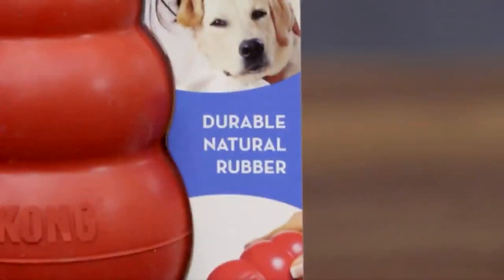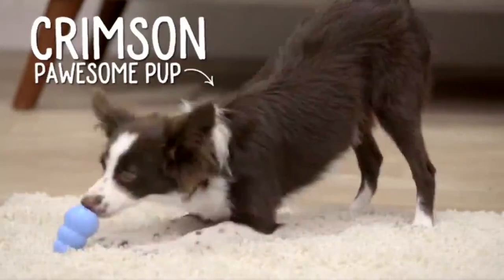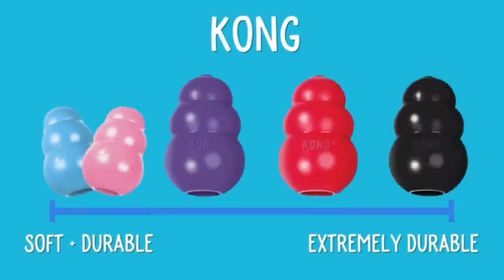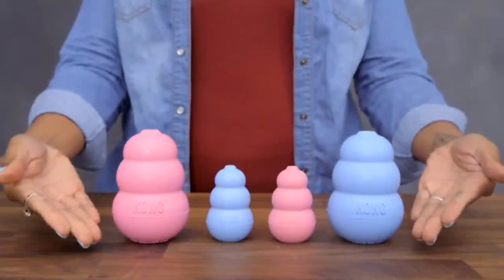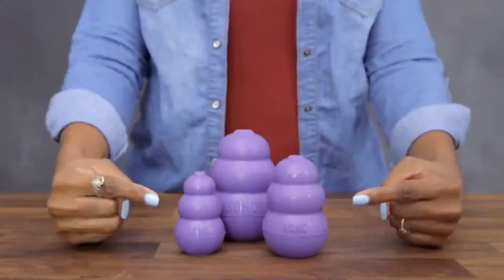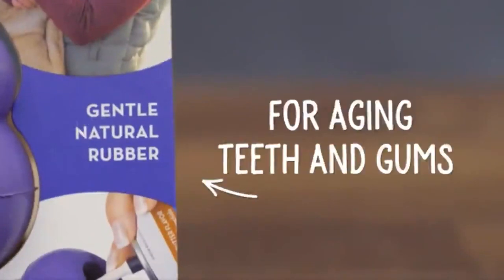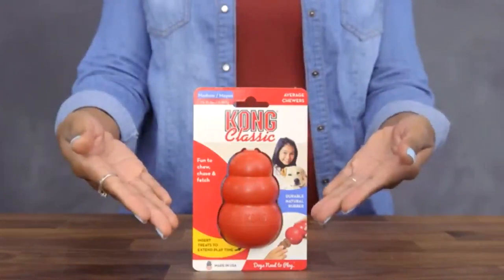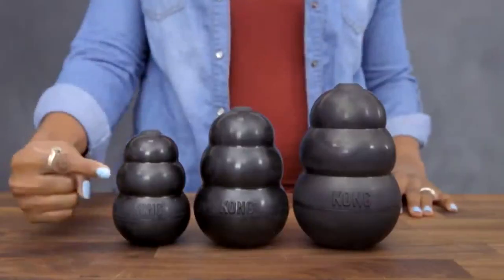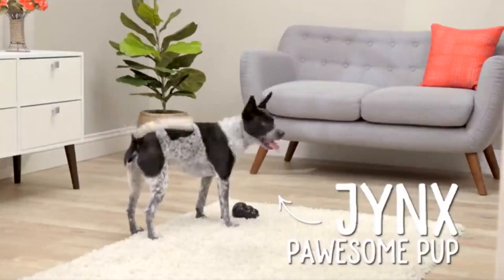They're made from all-natural rubber, so they're safe and durable. They're proudly made in the USA and are available in a variety of strengths and sizes for every kind of chewer. The Kong Puppy Toy is the softest rubber customized for teething puppies. The Senior Toy is also a soft rubber designed for seniors' aging teeth and gums. The iconic Kong Classic Dog Toy is ideal for average chewers, and the Kong Extreme is made from durable rubber for the toughest chewers.